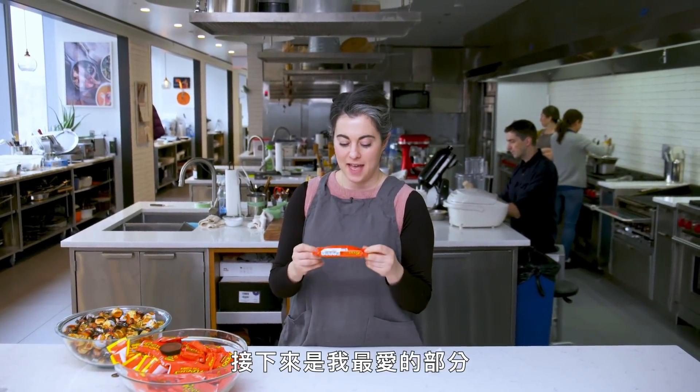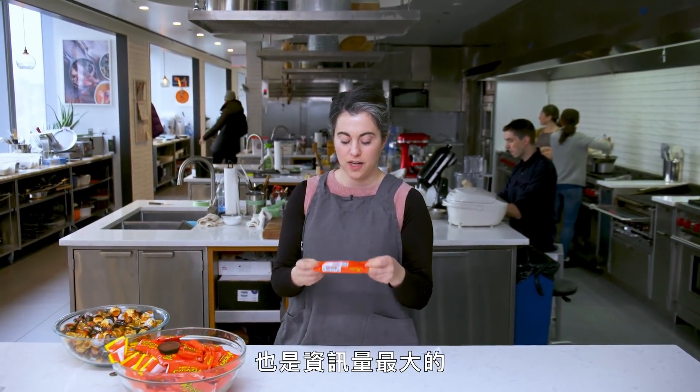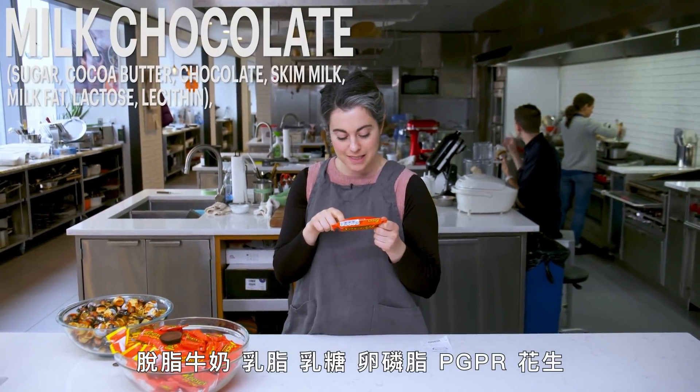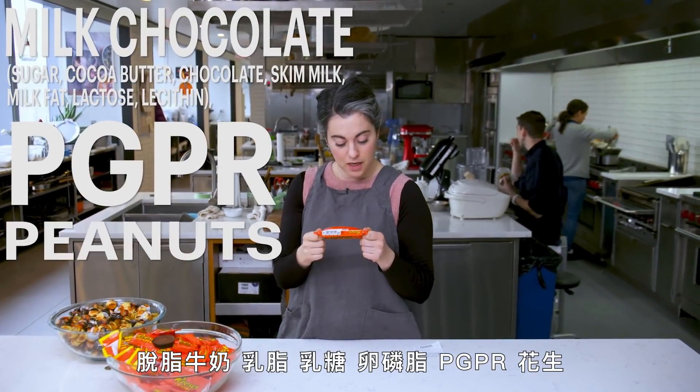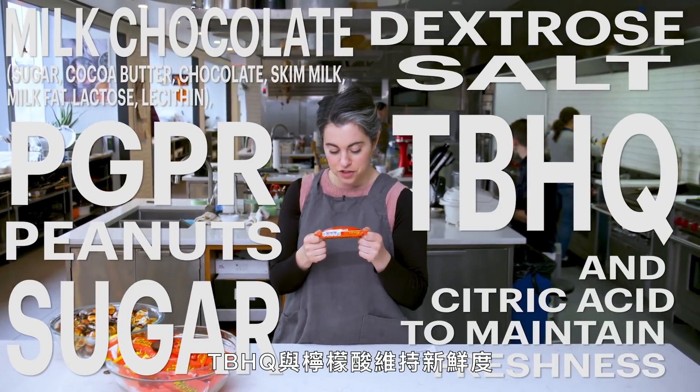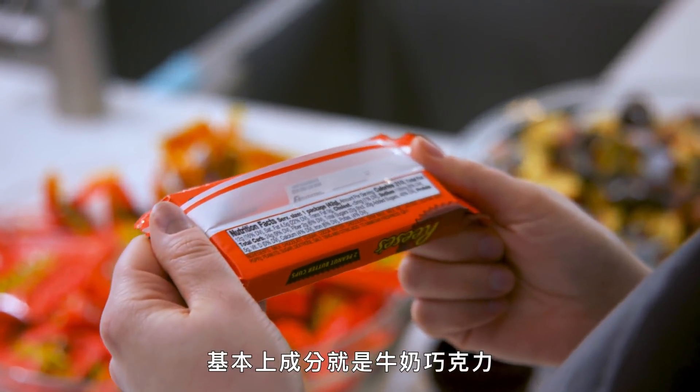Time for my favorite part and the most informative: reading the ingredients. Milk chocolate, sugar, cocoa butter, chocolate, skim milk, milk fat, lactose, lecithin, PGPR, sugar, dextrose, salt, TBHQ, and citric acid to maintain freshness. Basically, the ingredients are milk chocolate, peanuts, and sugar.